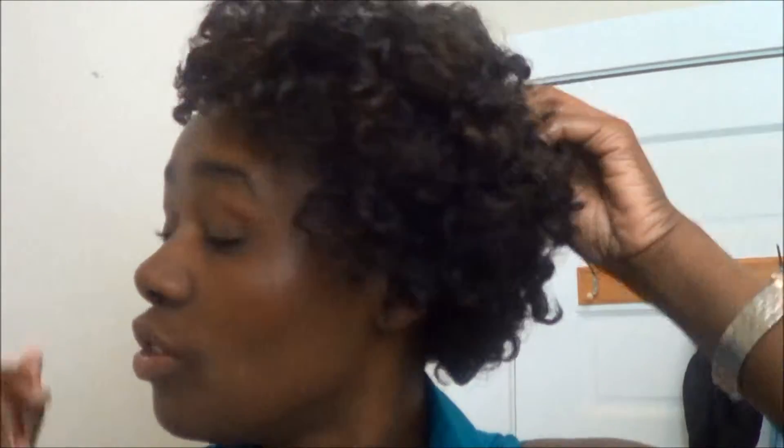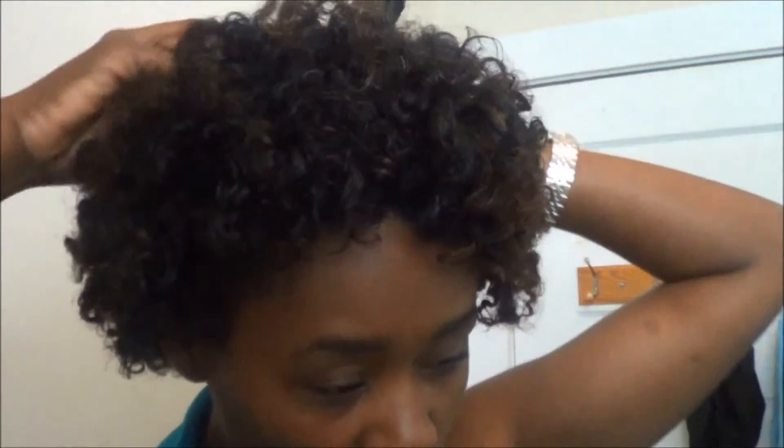Not a good product for 100% natural hair — it will loosen your curl pattern. Now if you are a type 4 — you know, that really tight hair where you can't even see a curl pattern because it's so tight and kinky — you might want to use that product, because you might be trying to loosen your hair. I'm just telling you what it's going to do to your hair. It is definitely going to loosen the curl pattern.